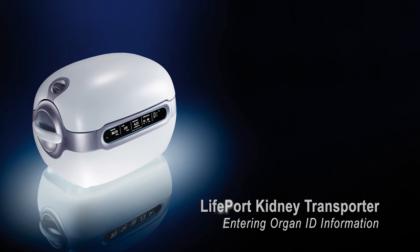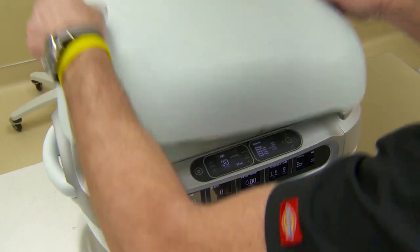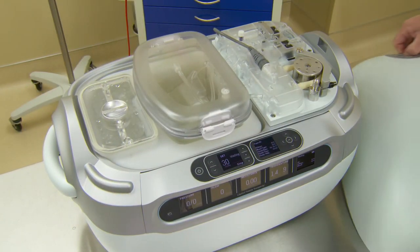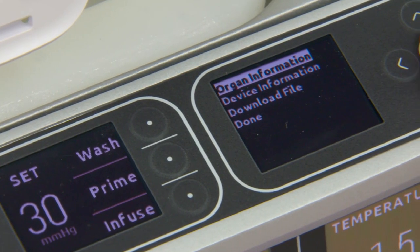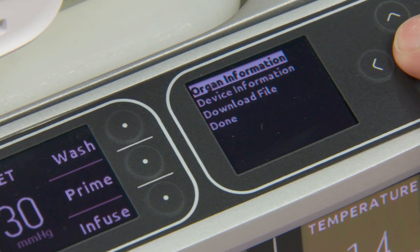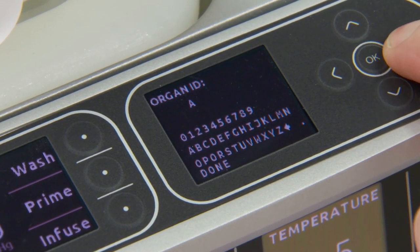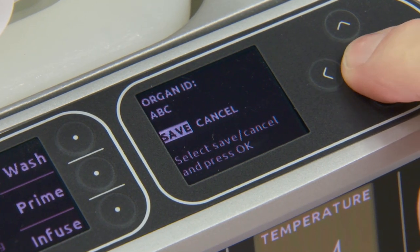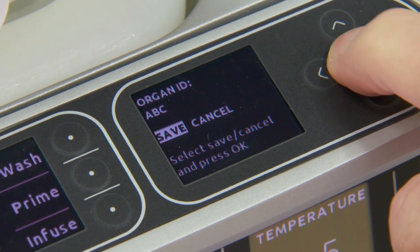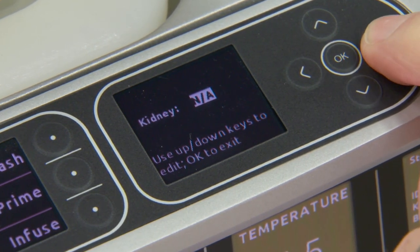Entering organ ID information on the Lifeport Kidney Transporter. Start by accessing the control panel on the top of the Lifeport Kidney Transporter. On the right-hand side, you will find the five-way keypad. Pressing OK will populate a menu. Once populated, select Organ Information and click OK. Enter your UNOS number. Once completed, press Done. The unit will ask you if you'd like to save or to cancel — this is your opportunity to confirm your work. Do this for each of the items listed.